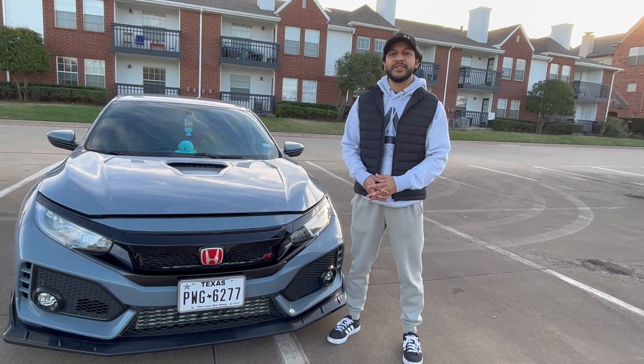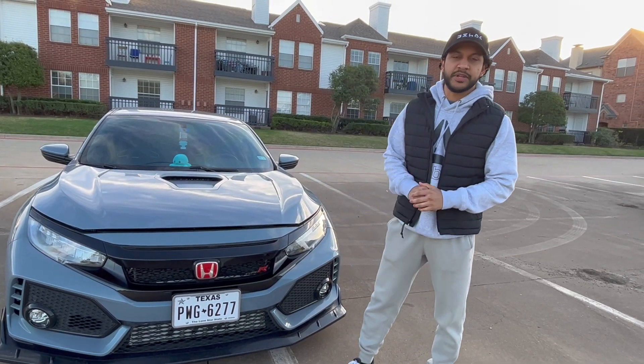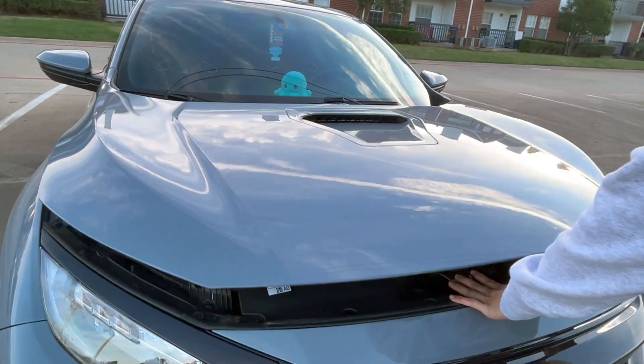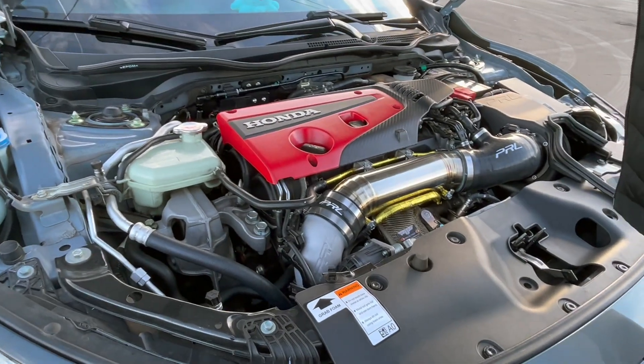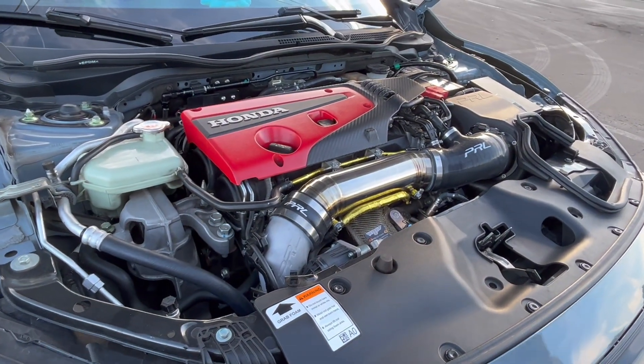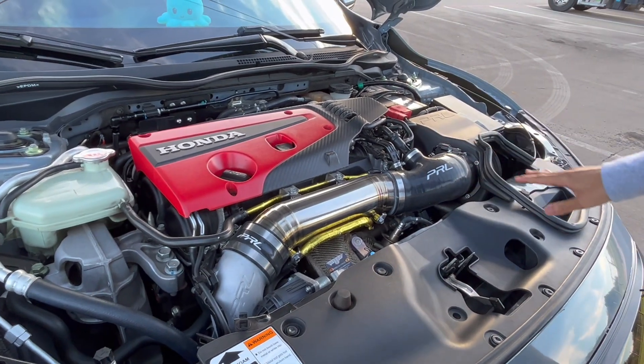Hey, what's up YouTube, welcome back to my channel. For today's video we're going to do a quick walk around and show you what all I've done to the car. The car is full bolt-on — got all of the bolt-on parts.